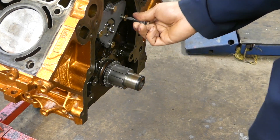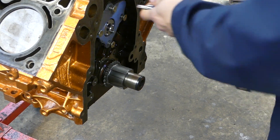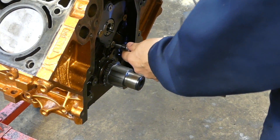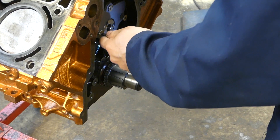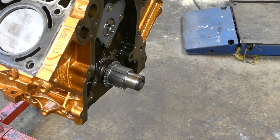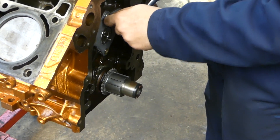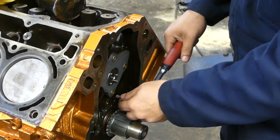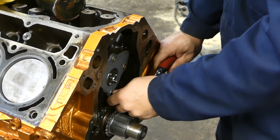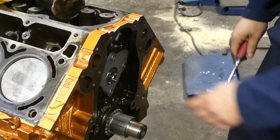So we're putting on the cam retaining plate. Get the ratchet. I'll use a human torque wrench again and just put it on, make sure it's nice and snug. Don't over-torque it — don't act like a superhero — just make sure it's tight and everything moves freely.